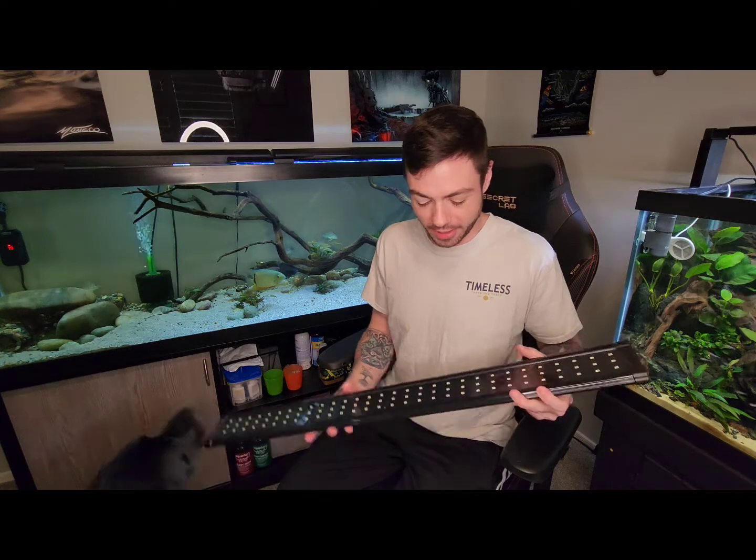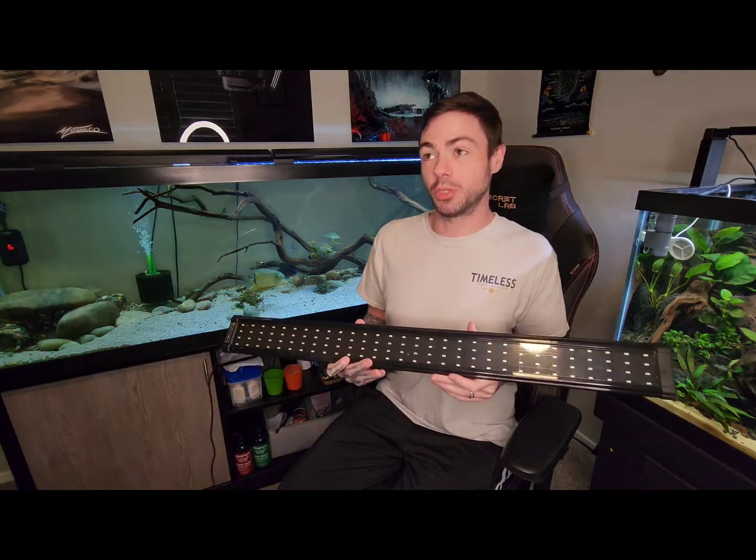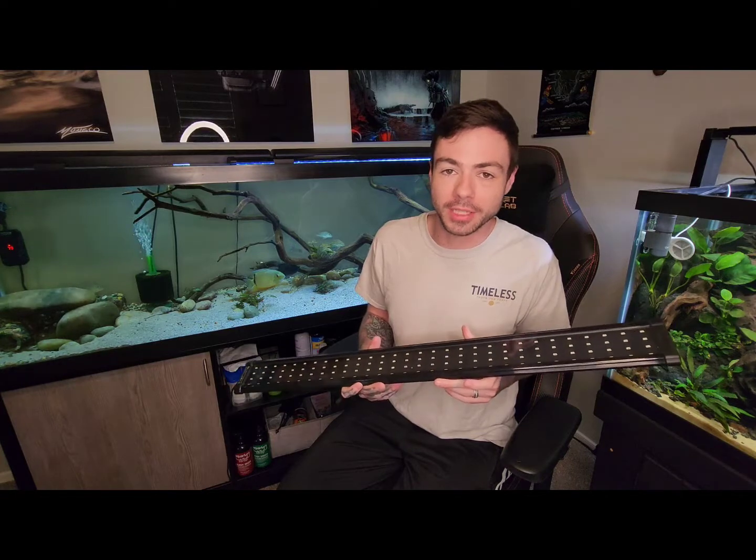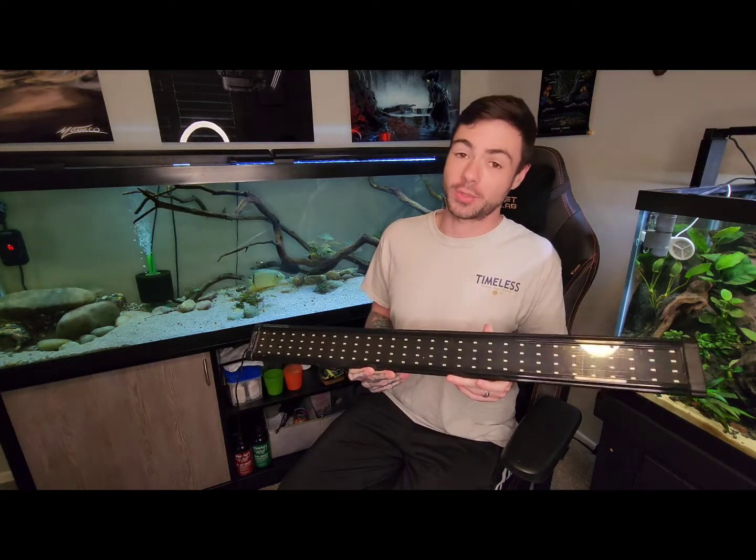After using this light for about two weeks now, I think I really, really like it. It's super simple. It has three modes: it has full red, green, blue, and white lights; it also has just a pure white light spectrum; and it also has the red, green, and whites without the blue.